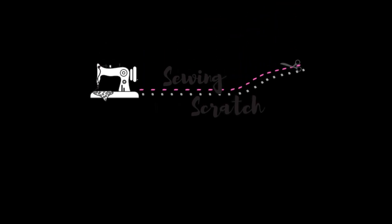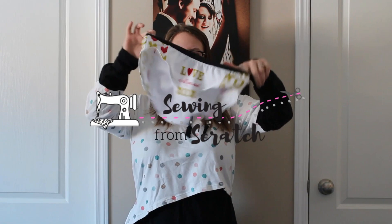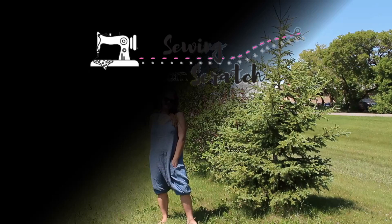Hey friends, welcome back to Sewing from Scratch. If you are new here, very big welcome. I hope if you are not subscribed already you hit that subscribe button, because we are almost at 1,000 subscribers and there's gonna be a giveaway, so I don't want you to miss out on that.